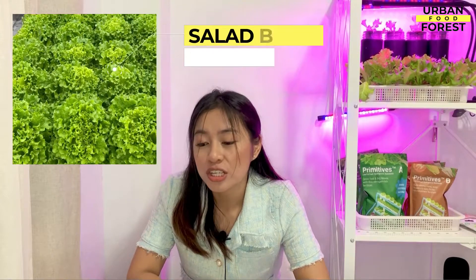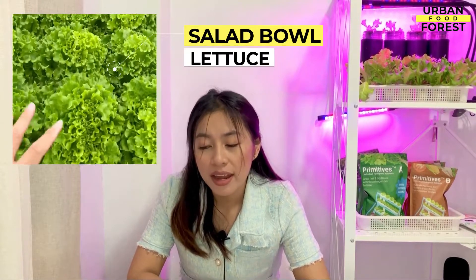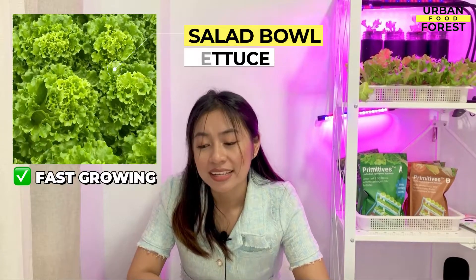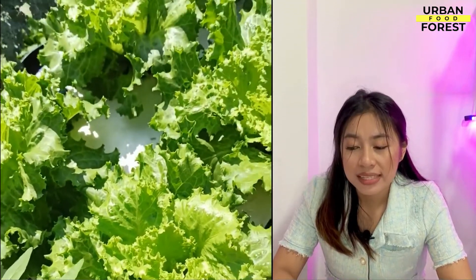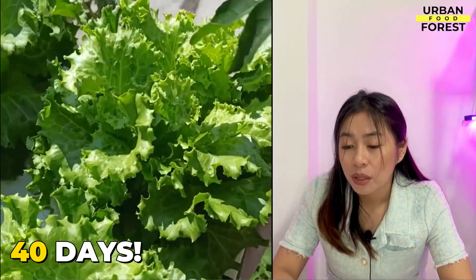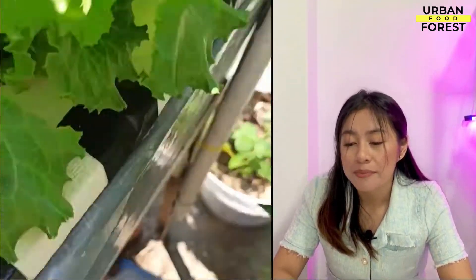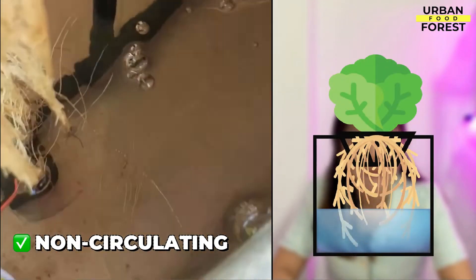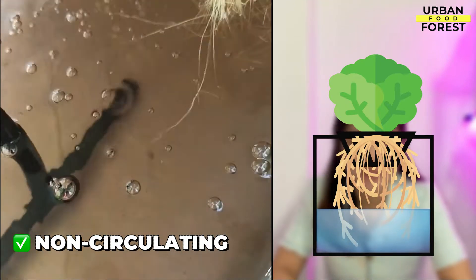First, we have the Salad Bowl lettuce variety. It is a traditional oak leaf cultivar that grows quickly in hydroponics, containers, and in the ground. Salad Bowl lettuce normally takes 50 days to mature, but with a hydroponic system, you might get your first harvest in less than 40 days. Salad Bowl does particularly well in basic, non-circulating Kratky hydroponic systems — a perfect starting system for you.